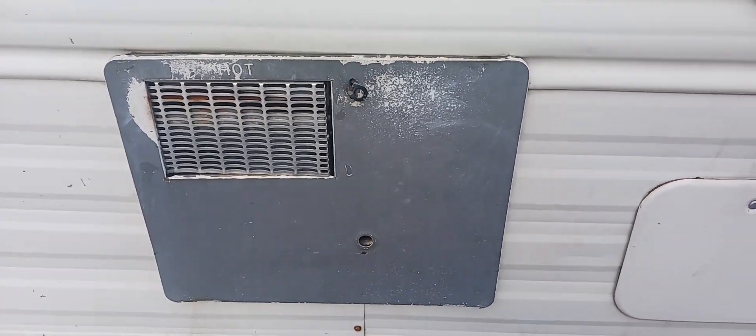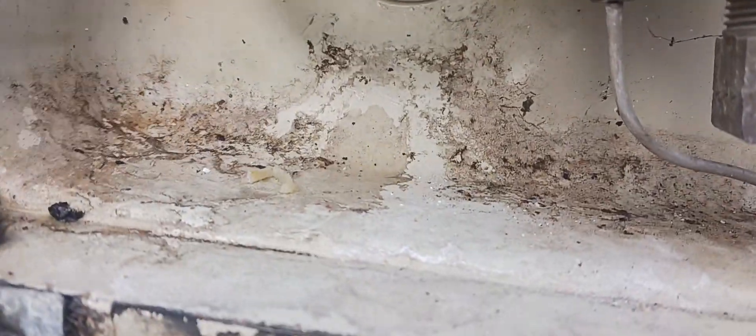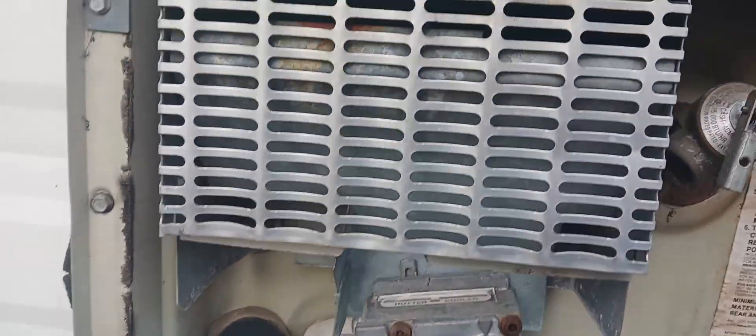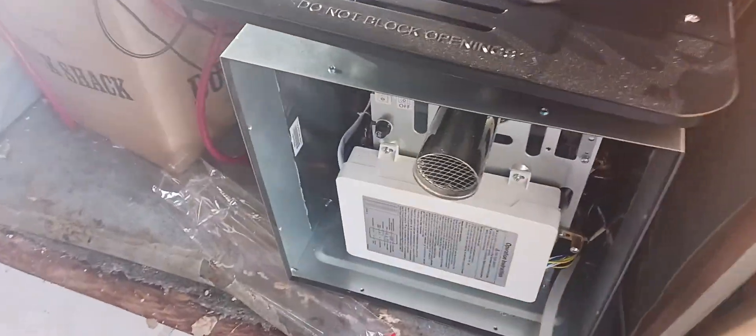Here's my old water heater — it looks like crap because it broke. That thing broke right there, so now I have to replace it. This is the old water heater coming out.